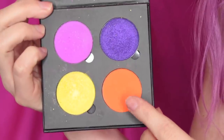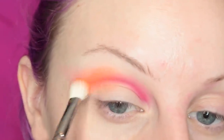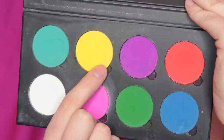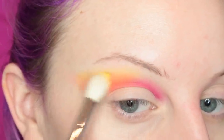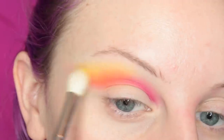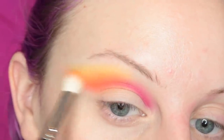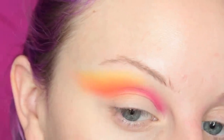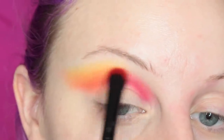Now I'm going into Suva Beauty's Papaya eyeshadow and I'm adding this on the outer half of the crease and just blending that out softly. Now I'm going to the Suva Beauty Cupcakes and Monsters palette and I'm taking the yellow and going over the upper crease area. Now I'm going into the Bloody Mary shadow and I'm adding this to the inner half of the crease.